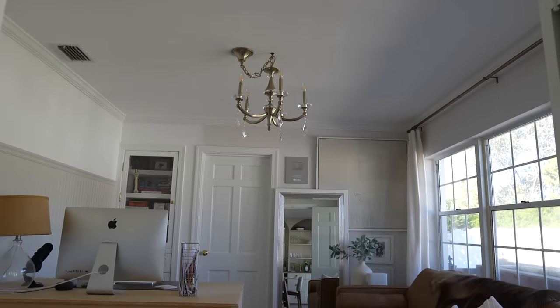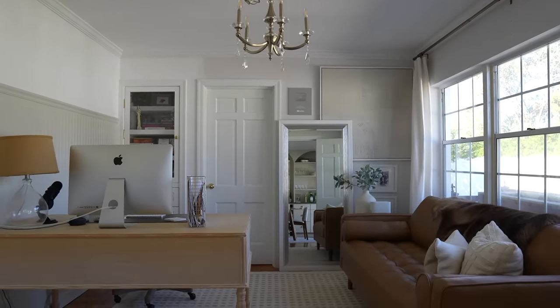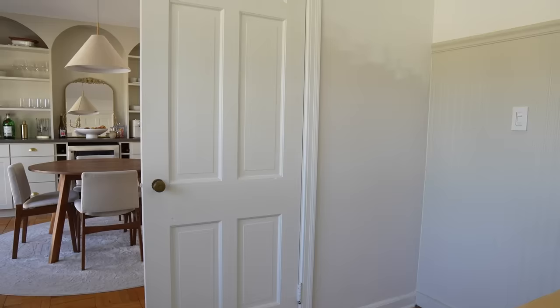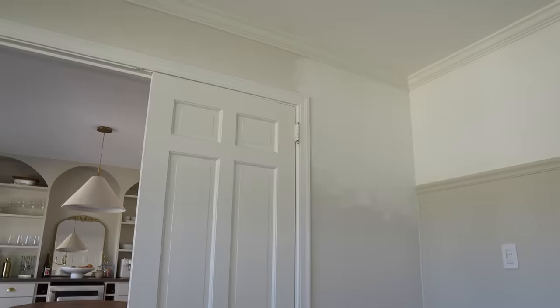Hi guys, welcome back to my channel. I'm in the process of giving our home office a complete makeover and the first project on the list is to refurbish these French doors. Every single door in our house is white and boring so I thought this would be a great opportunity to add some character.